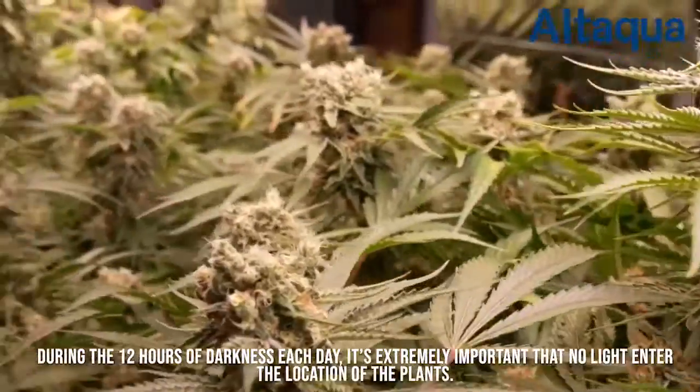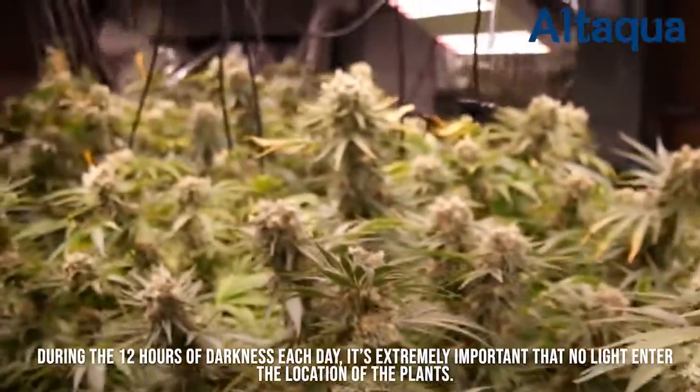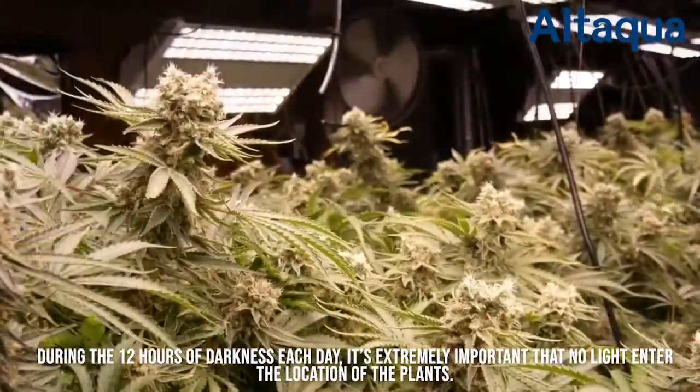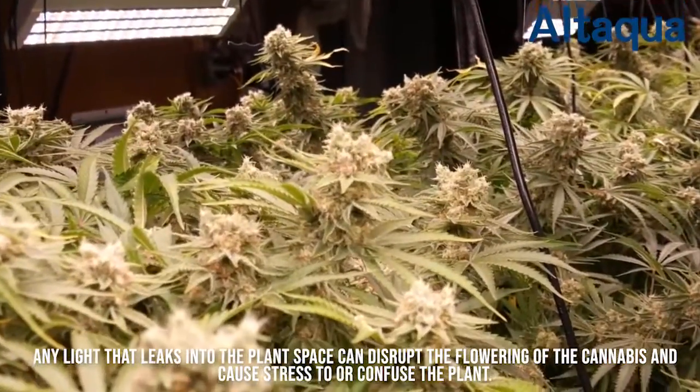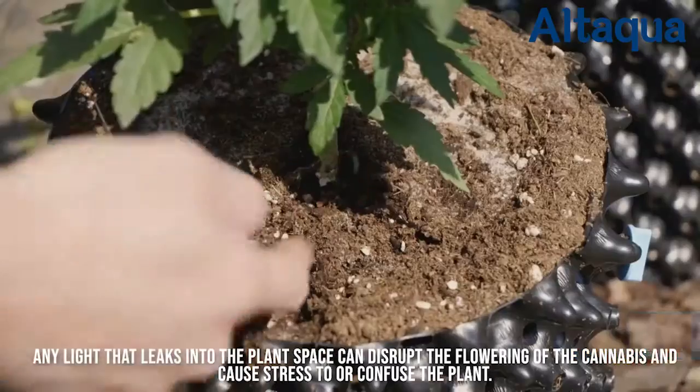During the 12 hours of darkness each day, it's extremely important that no light enter the location of the plants. Any light that leaks into the plant space can disrupt the flowering of the cannabis and cause stress to or confuse the plant.